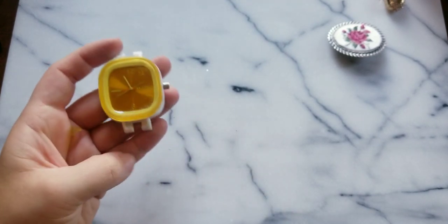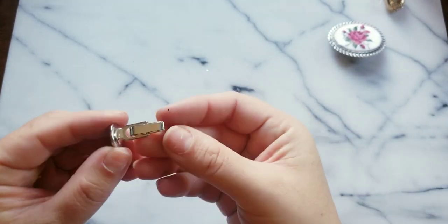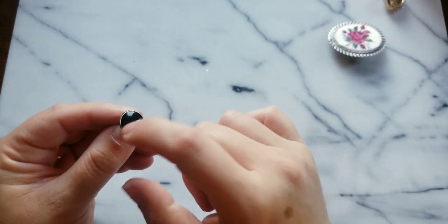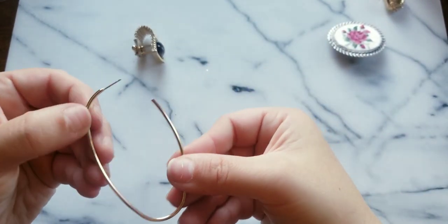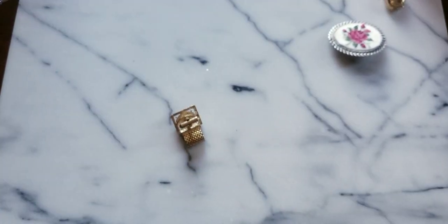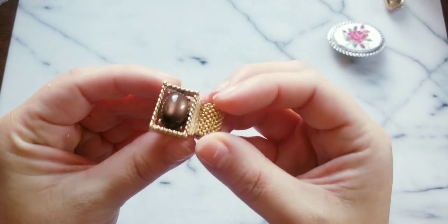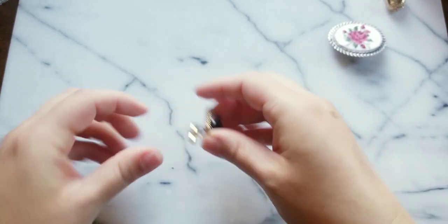Here we have a cufflink — really smooth black circle, kind of like an onyx but it feels lighter. Here is the other earring — I can pair that up. Look at this cufflink — is this Swank? Yeah, this is Swank! Hopefully we get the pair, so I'll put that to the side.